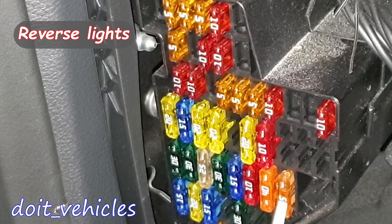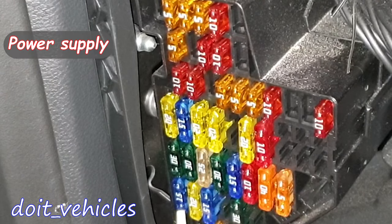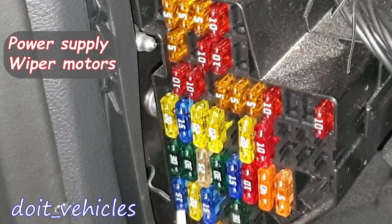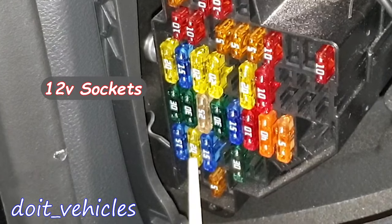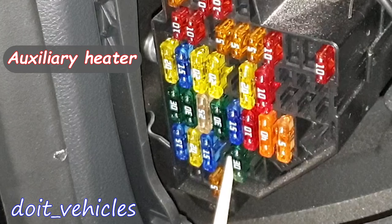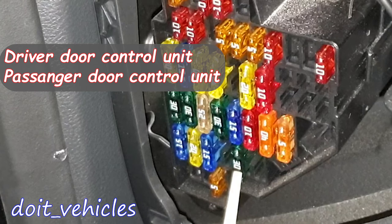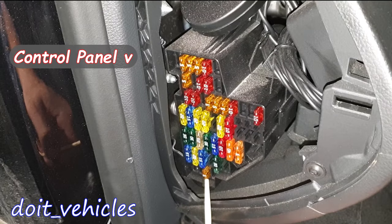This one is for the selector lever, reversing light switch, and mechatronic unit for the dual clutch gearbox. This one is for the power supply control unit, rear wiper motor, and front and rear washer pumps. Cigarette lighter and rear cigarette lighter. This is another 12V socket. If you have an additional heater circuit, you're gonna find a fuse here. This is the driver door control unit and front passenger door control unit. And this one is for the control panel unit.